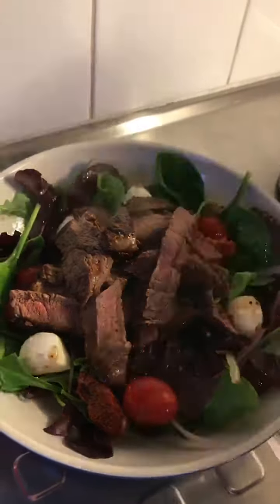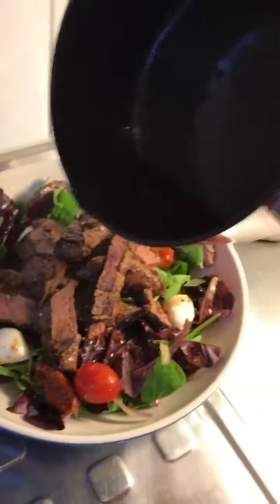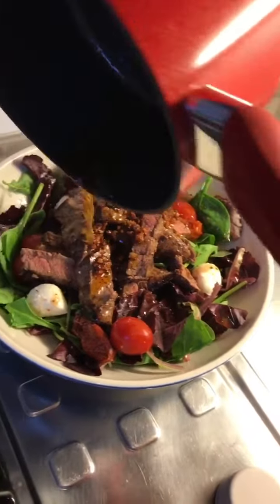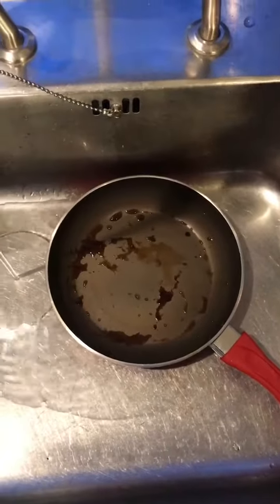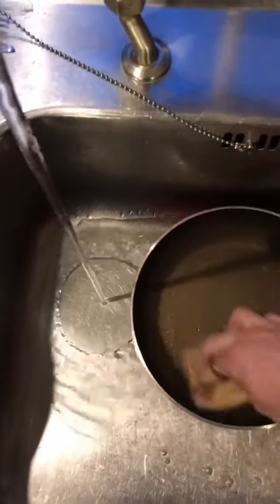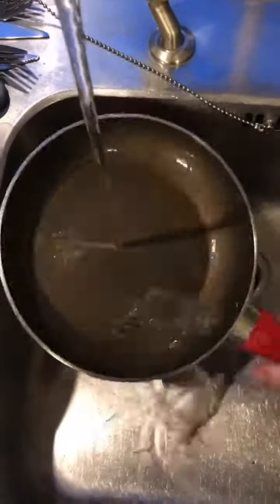All that's left to do is season it with a little bit of salt and pop over this wonderful garlic and chilli. Thumbs up from me. Someone asked me how easy the pan is to clean after use, so let's have a go. Good.